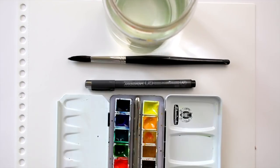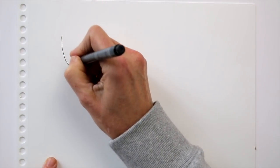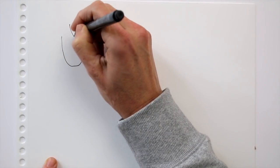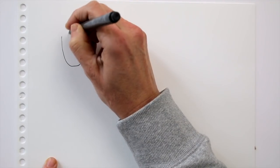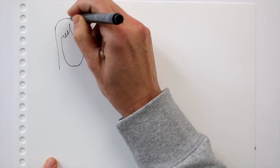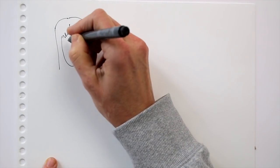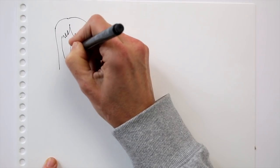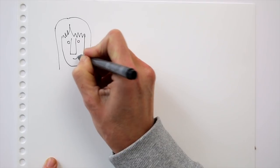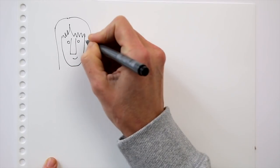To get some inspiration when you want to draw characters, you don't need to look far. Let's start with a selfie. Draw the head, then add the hair — this is often very characteristic for a person. My bangs are great to recognize. Now draw a nose; it can be just a rectangular shape. Add circles or dots for the eyes, and add a mouth too.